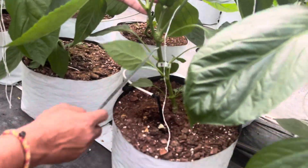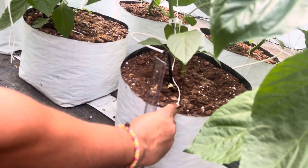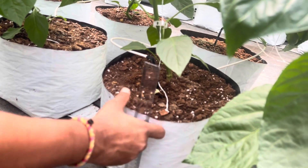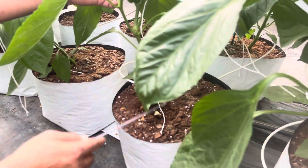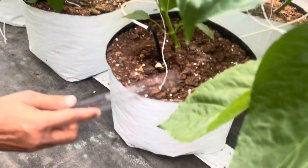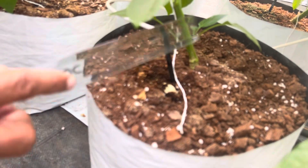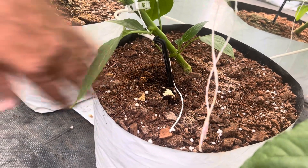Now if you see the cocopeat grow bag here, this one has a height of 23 to 20 centimeters and the diameter is 30 centimeters. The diameter of this grow bag is 30 centimeters, and this is third-time used cocopeat. We have coco chips and we have also added perlite and vermiculite in this bag.